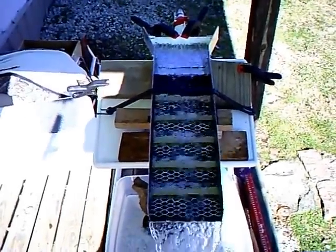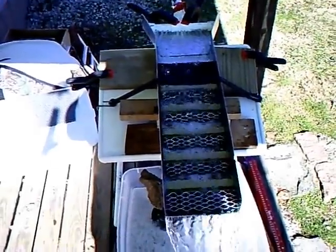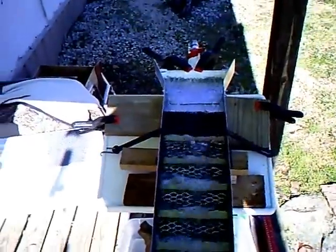This is a 30-inch by 7-inch wide sluice — that's total. It's 24 by 7 on the actual working sluice part.